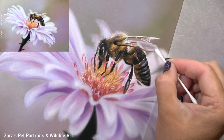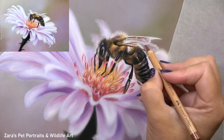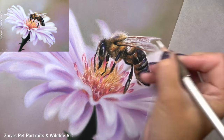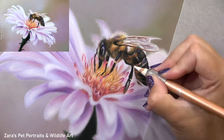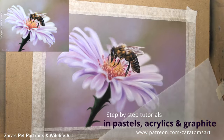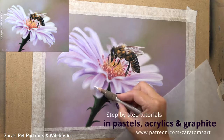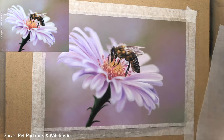Quickly on to the wings — the one thing I will say is very important here is that you do want that background colour to show through. I didn't go down with a solid grey light colour to replicate the shine of the wing. I actually put in my lighter colours on top of my background and allowed the background to show through in portions. That is really important in capturing that transparent effect.